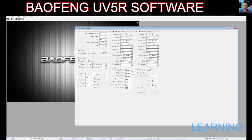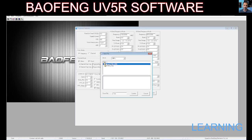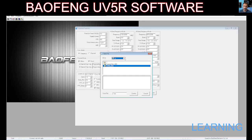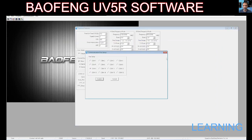Most people use CHIRP, but I'm going to put the links in the description so if you want you can have a go with the Baofeng software. You can save your config: go File, Save As, and save it somewhere — I'm not sure why it's having trouble with the file name, someone let me know. It does work on DTMF as well — I noticed that. The link's in the description. Have a little play. Bye for now. 73.